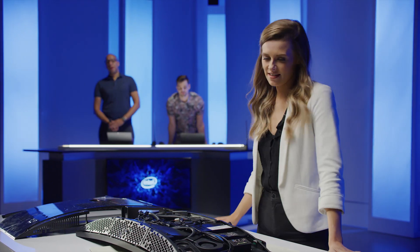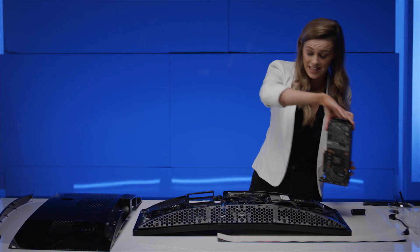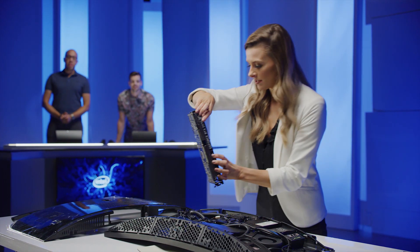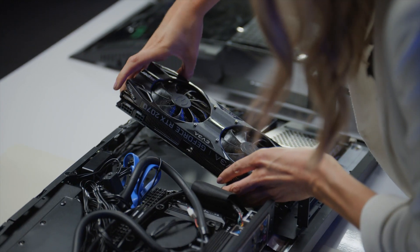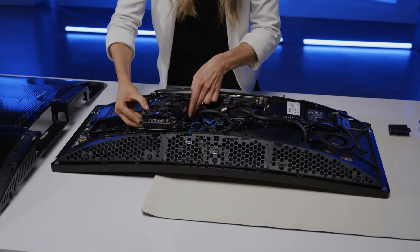It is indeed graphics card time. Let's get this bad boy in. I mainly use my PC for playing games — I've been playing Counter-Strike for more than five years now. I absolutely love playing it. But I'm also really into photography, so I do a lot of photo and video editing. My PC needs to be able to fulfill both parts of my life.